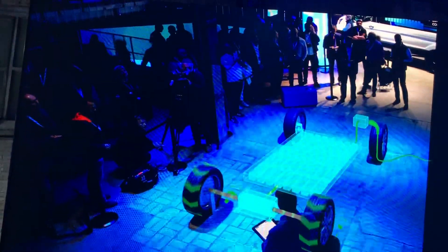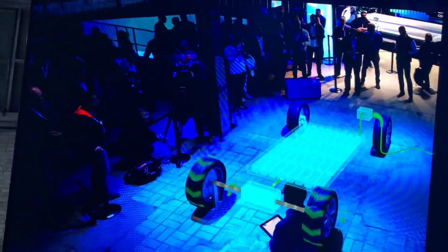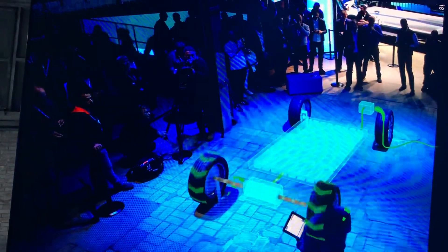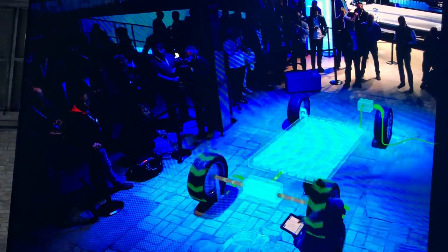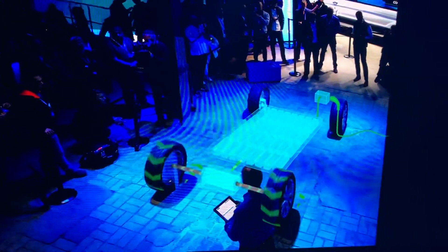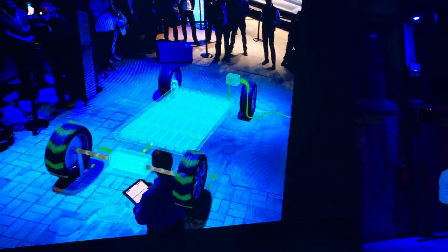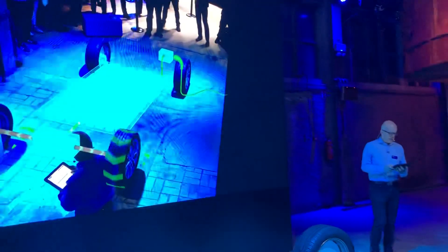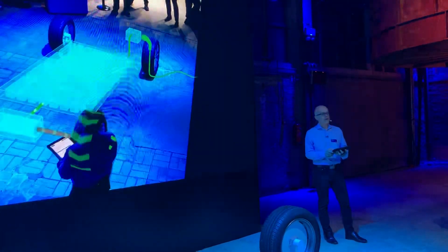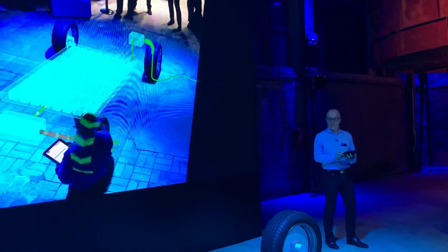Longer-distance travel in all-electric vehicles is no longer a challenge. Electric vehicles can be both great and exciting, and that will certainly be the case next year when we introduce our Mustang-inspired all-electric performance SUV. And for commercial vehicle customers, there's our new all-electric, ultra-capable Transit coming in 2021.